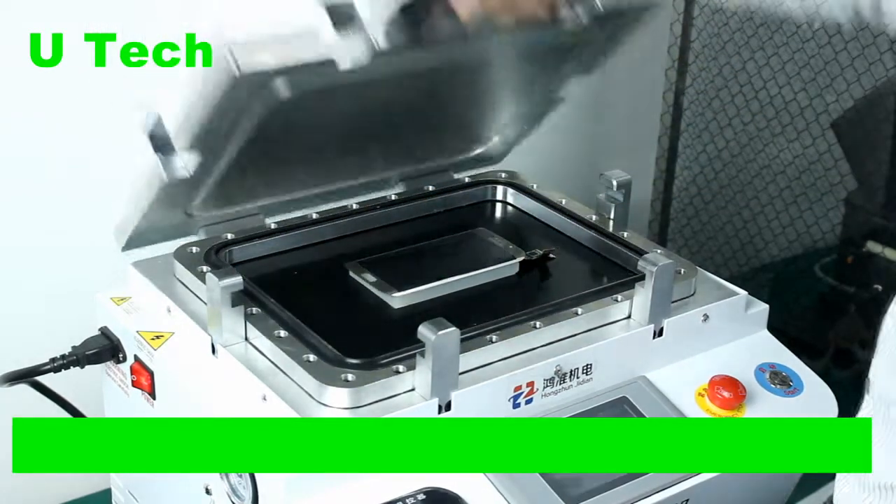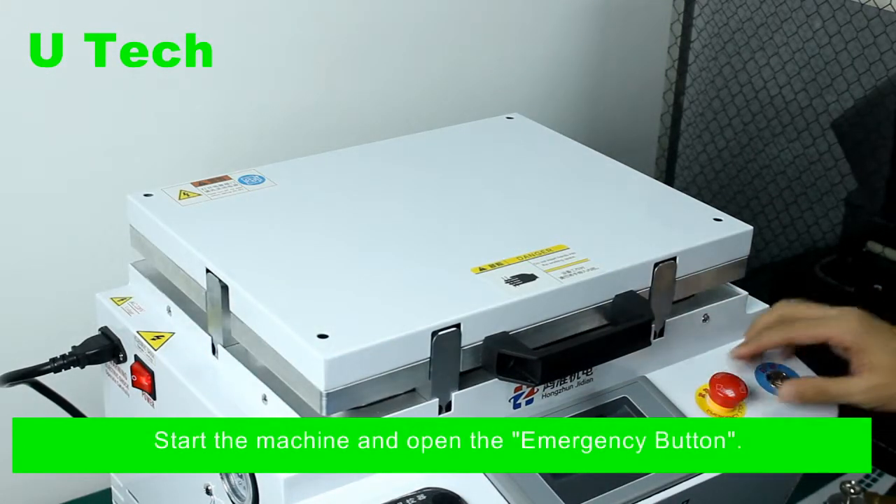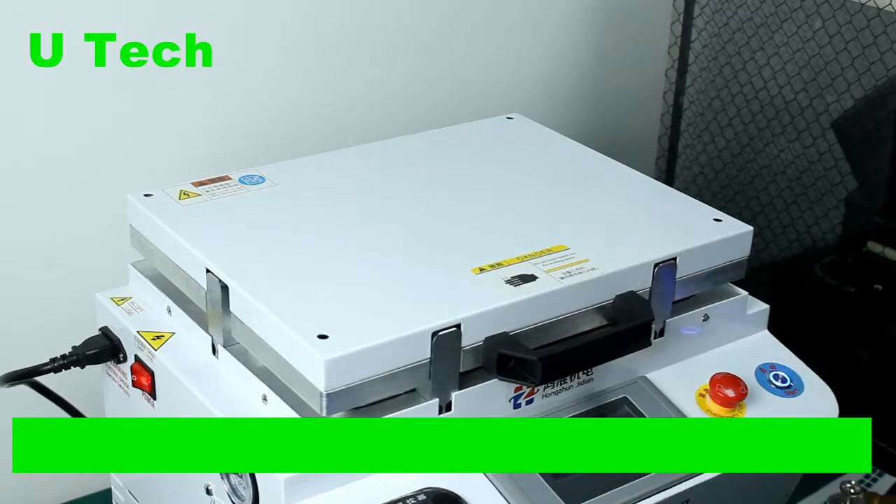Close the cover of the machine, then start it and open the emergency booth.